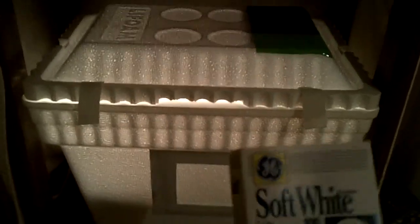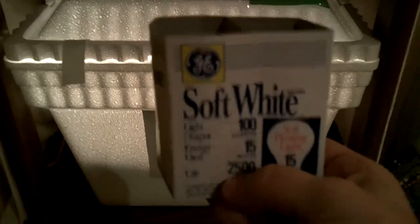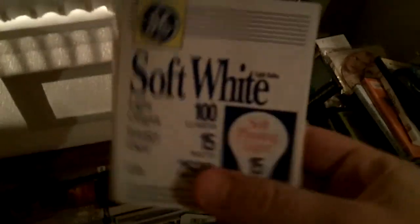Somebody commented on my last video — their name is something like r3x20 — and they suggested I'd be better off using a smaller watt light bulb, like a 25-watt. So that's kind of what I did, but instead of 25 watts I went with these little GE 15-watt light bulbs. I got these at the dollar store for about two dollars, so you're still in the dollar range for light bulbs.